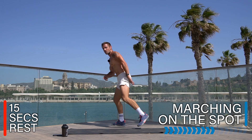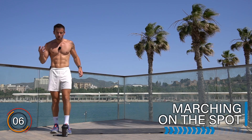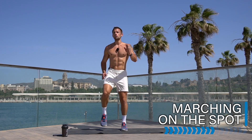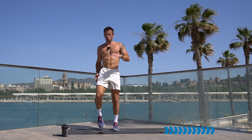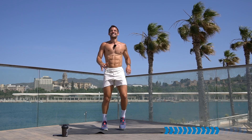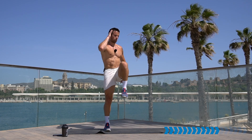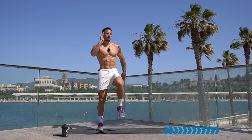Rest there, well done. Two rounds complete — let's do it one more time! Let's go from the top: marching on the spot, or a jogging march, or just running on the spot if you're up for it. Let's go, knees up, march, use your arms, get those knees up and hop on the toes. 15 seconds — if you've fatigued in your calves and ankles, stepping or marching is fine.